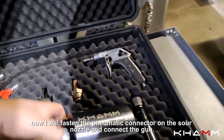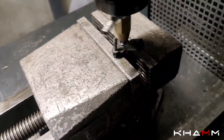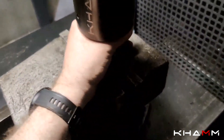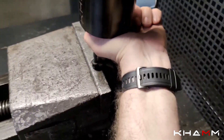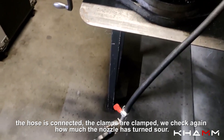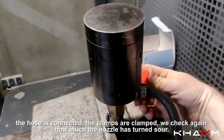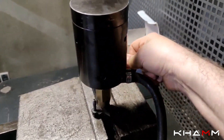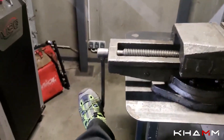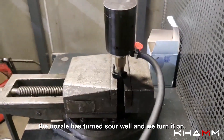Now I will fasten the pneumatic connector on the sour nozzle and connect the gun. The hose is connected, the clamps are clamped. We check again how much the nozzle has turned sour — the nozzle has turned sour well, and we turn it on.